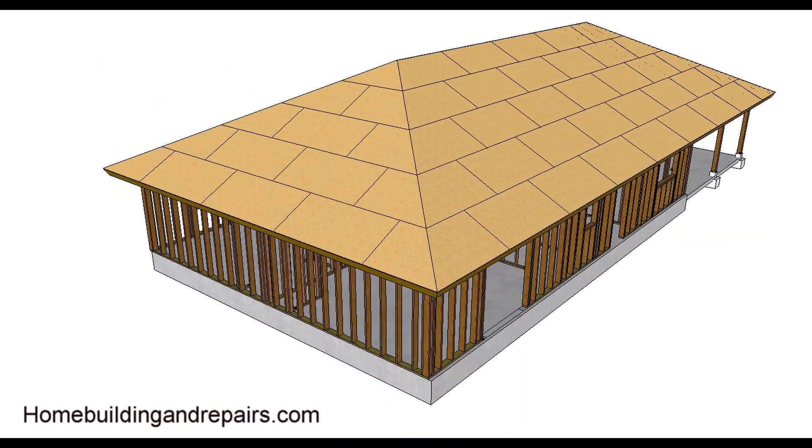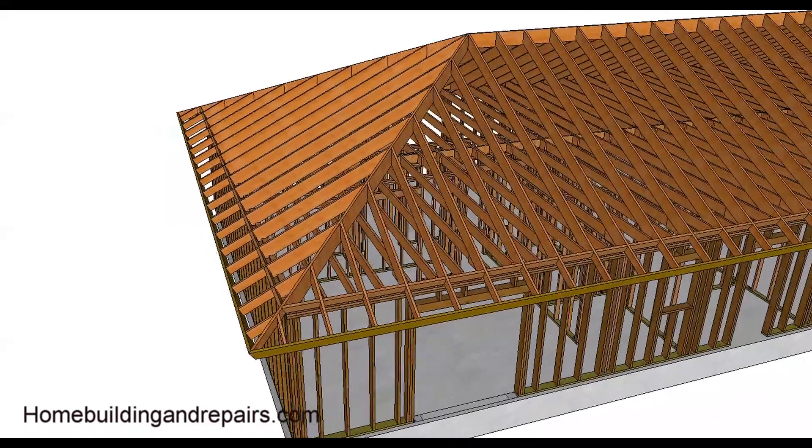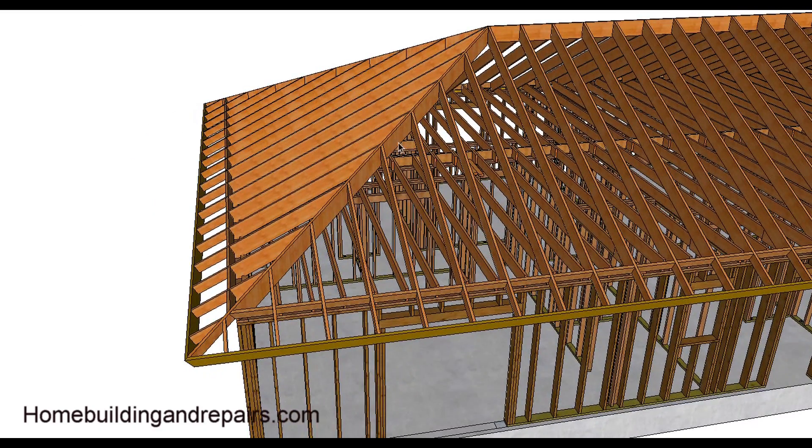So this is a hip roof with roof sheathing. Here's what it would look like without the sheathing. And of course, the star of the show is the hip.